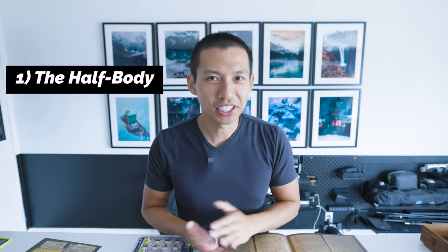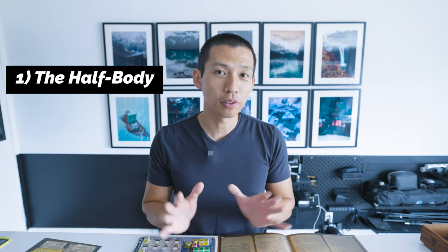Let's talk about angle number one. This one is one that I use most often. I actually learned this from Peter McKinnon — he used to do these quite often with his backpack videos, like what's in my backpack videos or gear videos. And this is what I would like to call the half body shot. I use this super often.